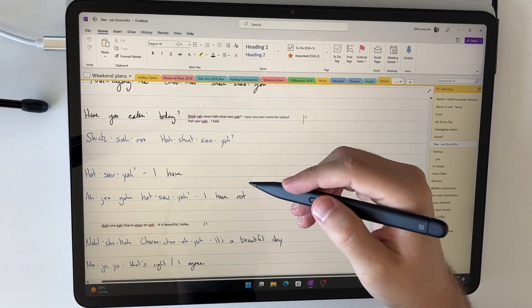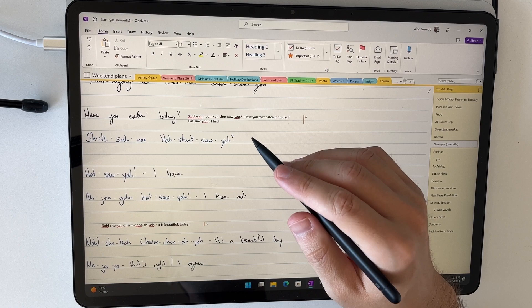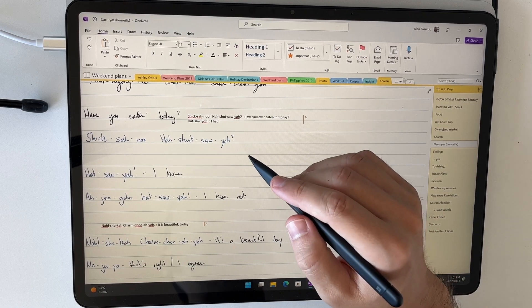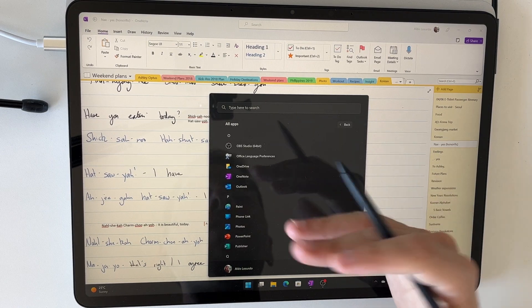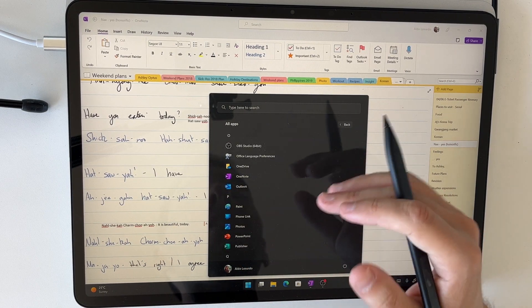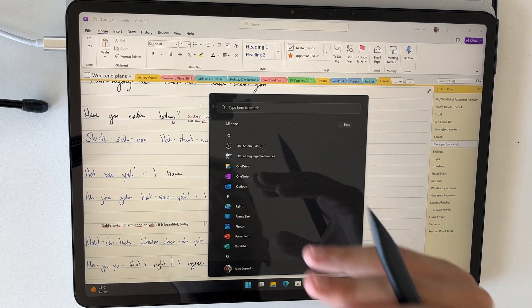I'm filming this from a top-down point of view so you can see my hand as it interacts on the screen. There are a couple of different versions of OneNote available. The one we're using today is simply called OneNote — I find it's honestly my favorite version, it has the most features, and I think it's the one Microsoft is going to stick with once they consolidate all versions into one.